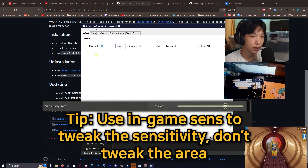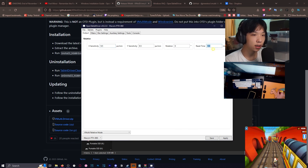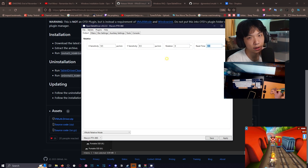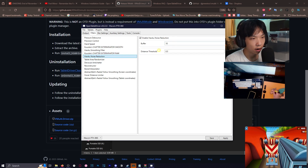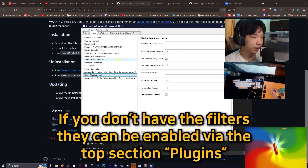Once you have the ratio decided, you can go in-game and tweak the in-game sensitivity if you want higher or lower sens. For reset time, always have it higher than zero — I don't know exactly what it does, but you can't have it at zero or the movement will not work. For filters, I use three filters.